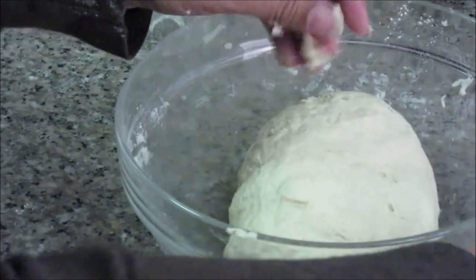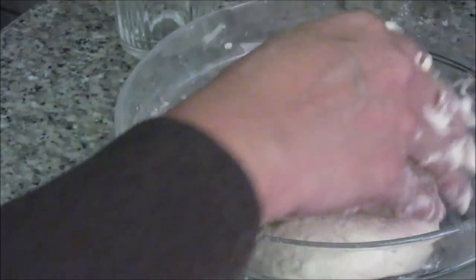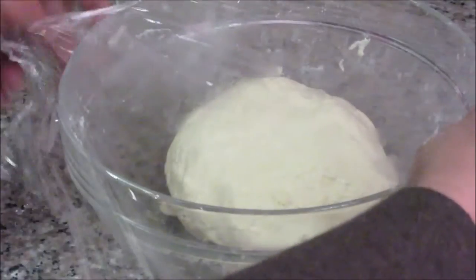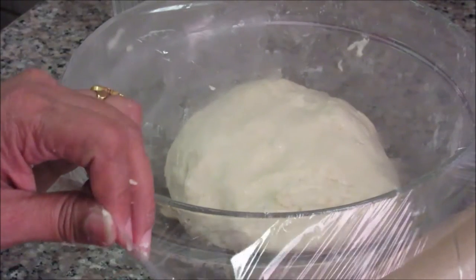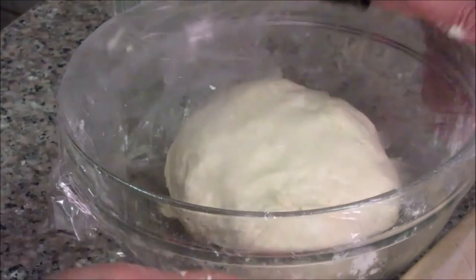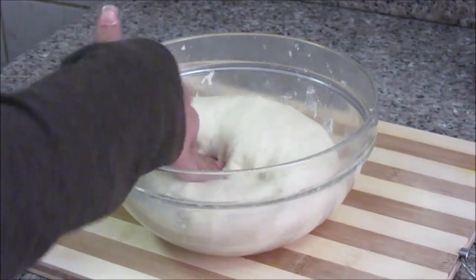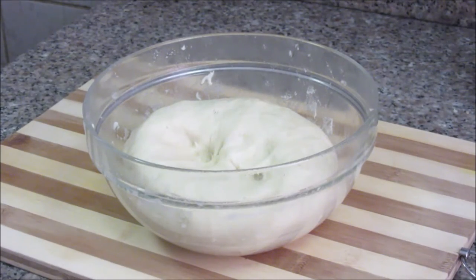Now I will add a little oil on top and cover this dough with a clean foil. Keep this dough for fermentation in a warm place. You need to let this dough ferment for about 1 to 1.5 hours. This is very important to get the crust in your pizza base. After about 1 hour of fermentation, the base is ready — you can see it has doubled in size.